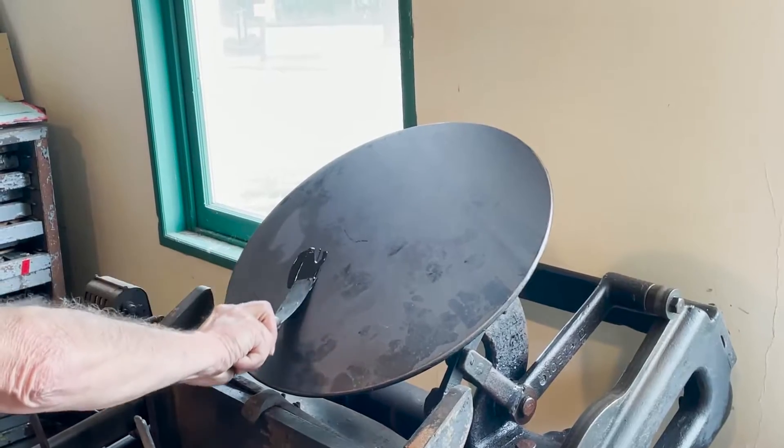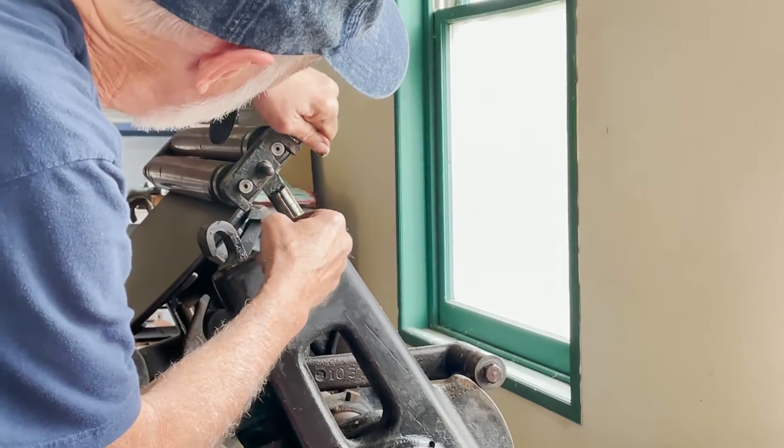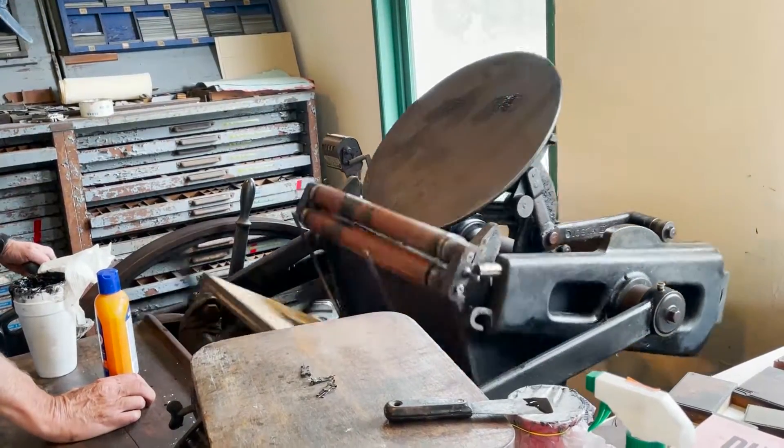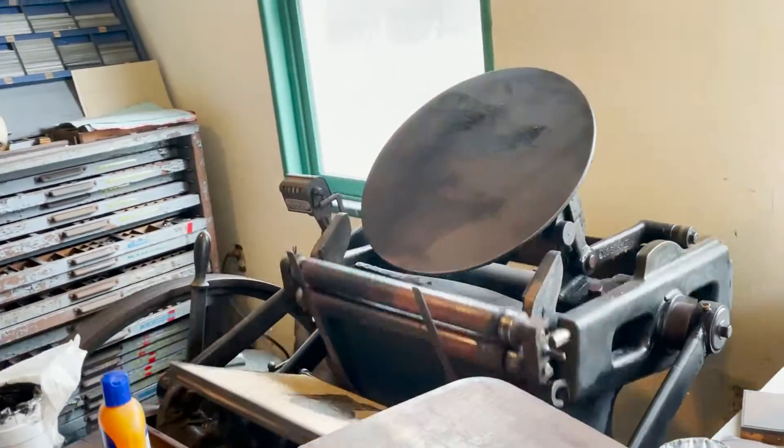I smeared some ink on the round ink disk that rotates all the time, and you clip the rollers into the press. The rollers roll across the rotating ink disk, and the ink gets distributed on the ink rollers.